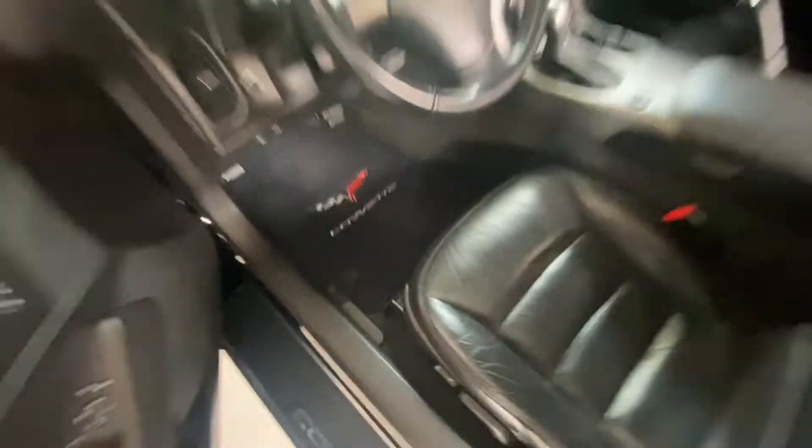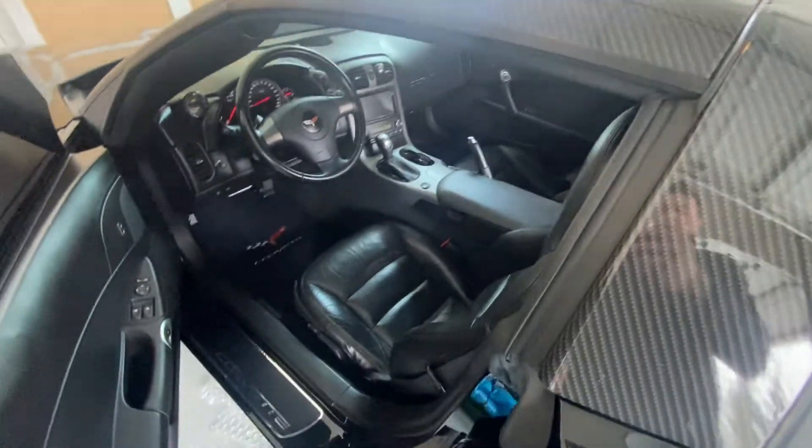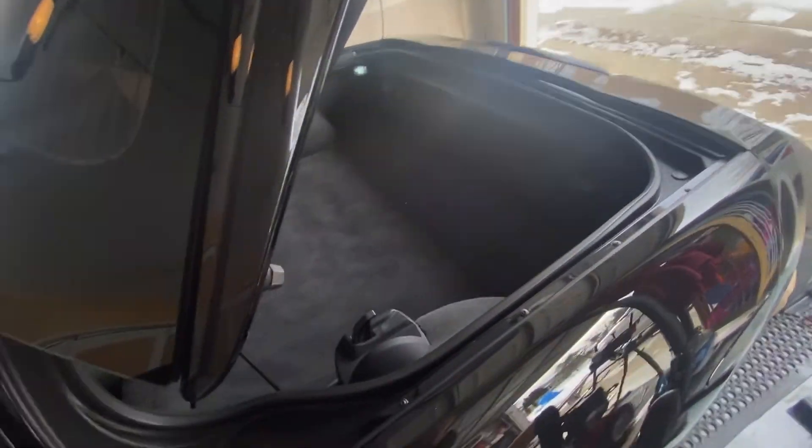On the passenger side, right by the rocker, you can pull on this and accomplish the same thing — kick your door open if the battery quits on you or if you're in an accident. So you have access to open both of your doors from the cabin, or the driver's side door from the trunk.